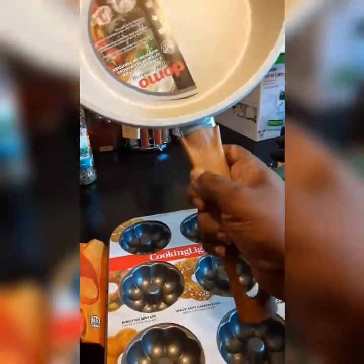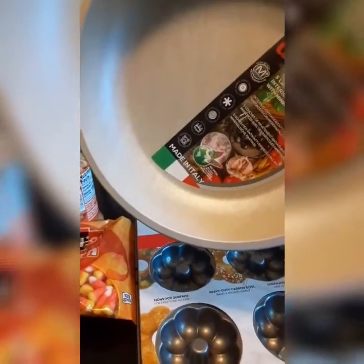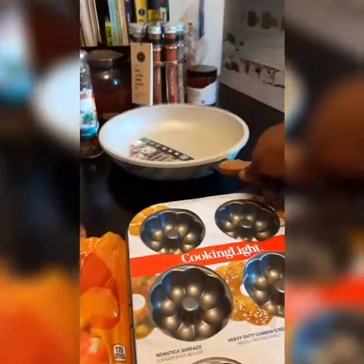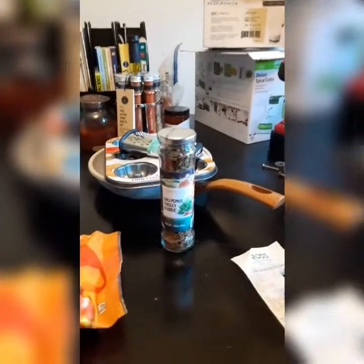Then I found this pan here. I love these type of pans. This is a soft wood handle but it keeps the handle warm. And this is a five-layer nonstick pan that I got also from Ross.